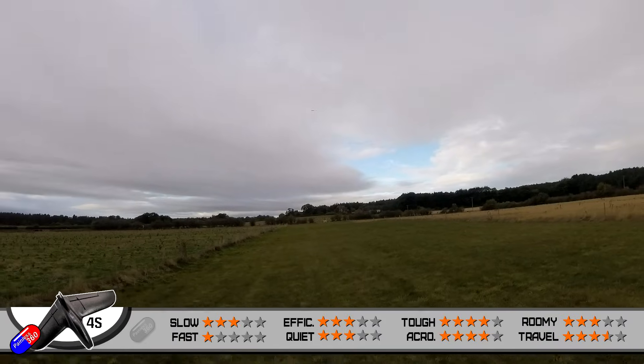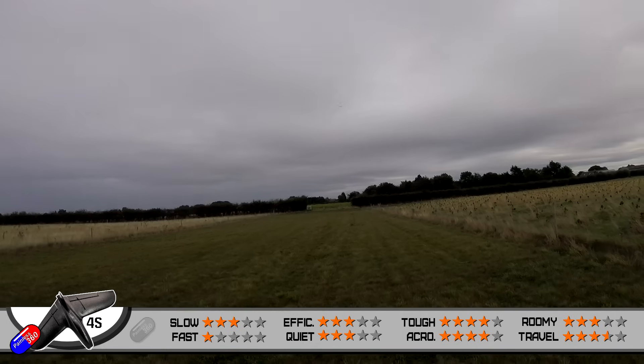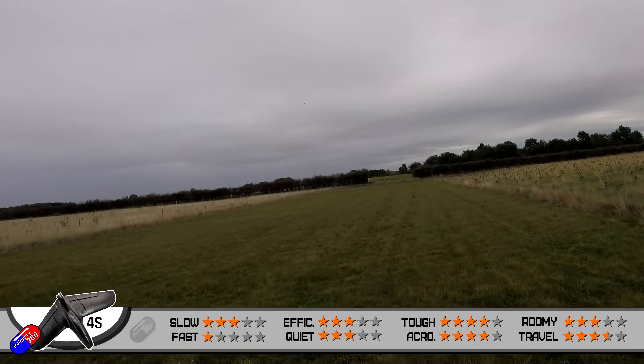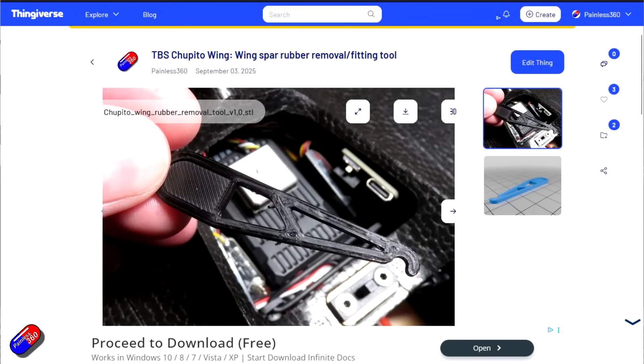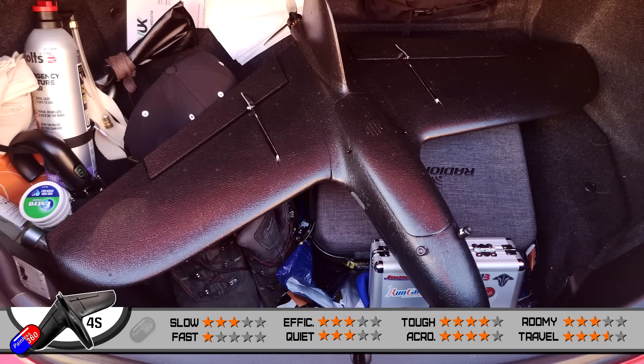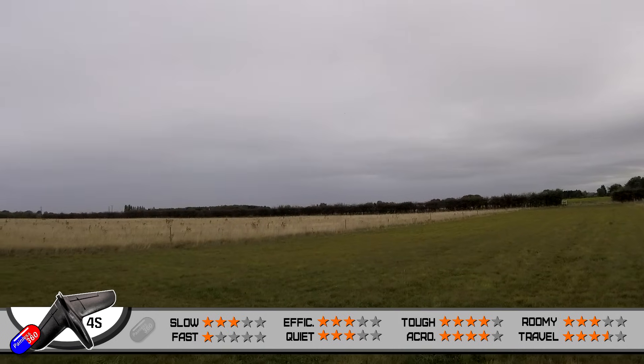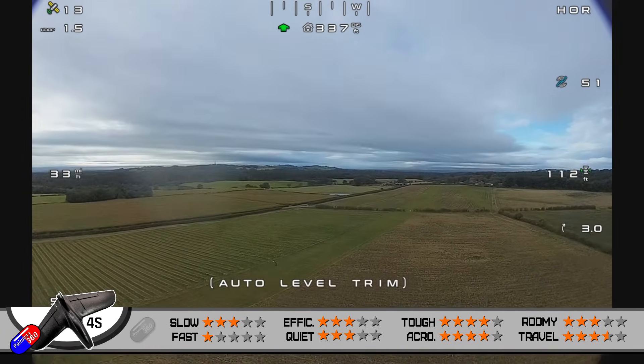Travel and breakdown - it gets a nice three and a half stars. It does break down into smaller parts without the need for specialized tools. However, I have designed and 3D printed a little tool to undo the O-ring to release the wings if you don't have very, very small fingers. It definitely passes the MX-5 boot test, which is an important one for me, and when you take it apart the largest piece is the body - 50.4 centimeters long and about 13.5 centimeters wide and 9 centimeters tall with the main vertical stabilizer removed with the adaptation I've done. A higher score would probably be four or more if that tail was designed to do that from the factory.